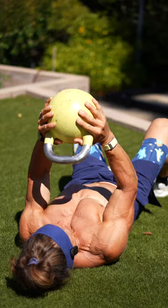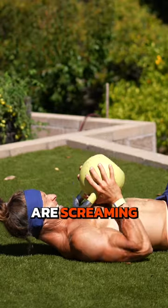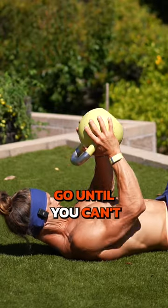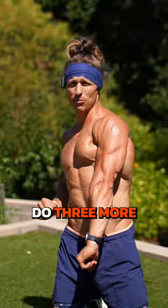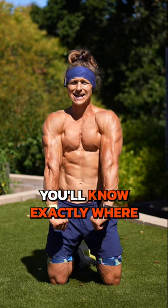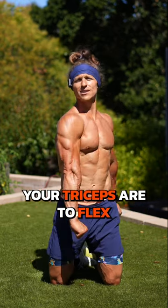Explosive on the way up. Your triceps are screaming. Go until you can't hit another rep. That's one set. You're going to do three more, and I promise you'll know exactly where your triceps are to flex.